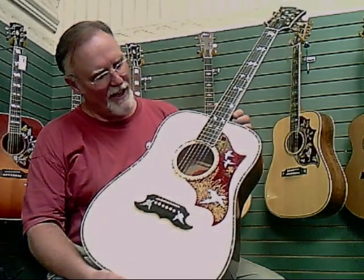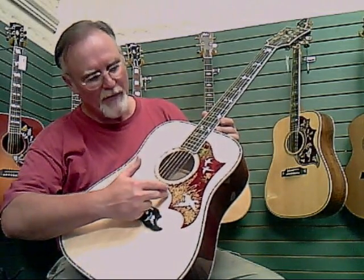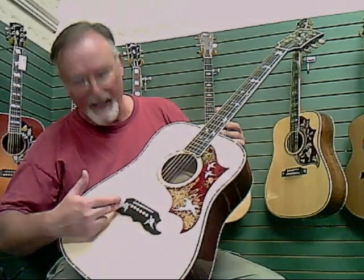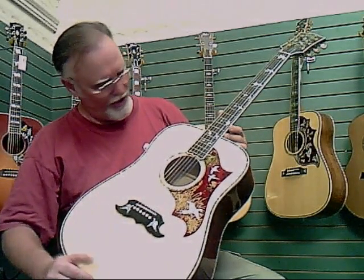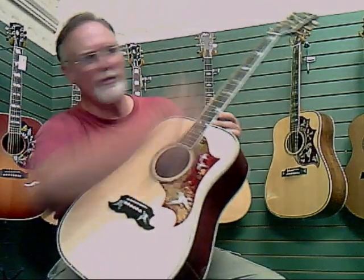I'm at guitar in El Reno, Oklahoma, and I have in my hands right now one of the most beautiful guitars I've ever seen. It is a Gibson Doves in Flight, and it has a stunningly beautiful pickguard with doves inside the wheat and others flying. There are doves inlaid on the bridge, abalone top perfling and rosette, and doves in all positions up and down the neck, as well as doves on the headstock.